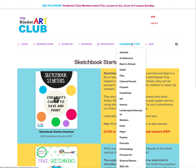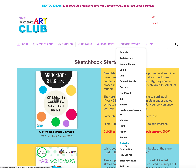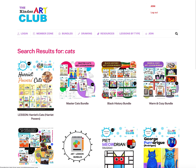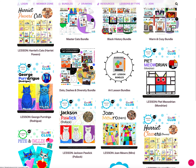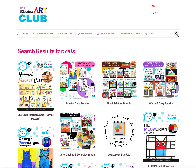This is a nice way to search for lessons. If you want animal lessons, click animals. If you have markers and want marker lessons, click markers. If you want a portrait lesson, click portraits. You can also search — for example, searching 'cats' will show all lessons and bundles with cat content. You can go by type, by bundle, or use the search — it's all here for you.